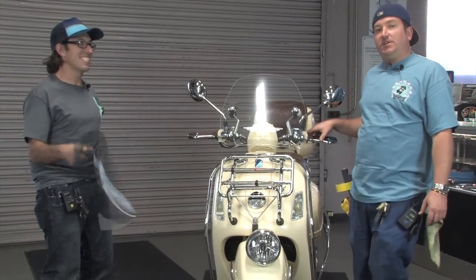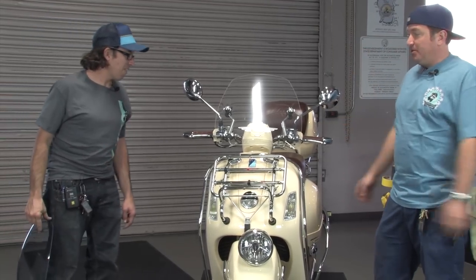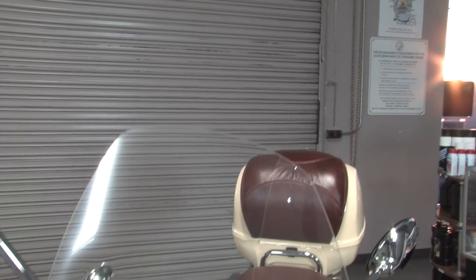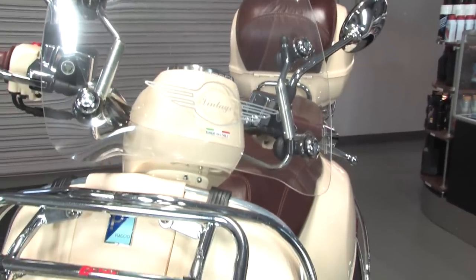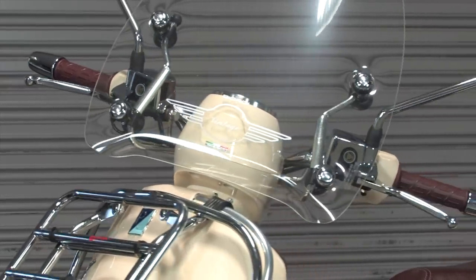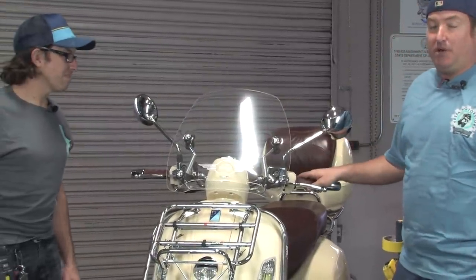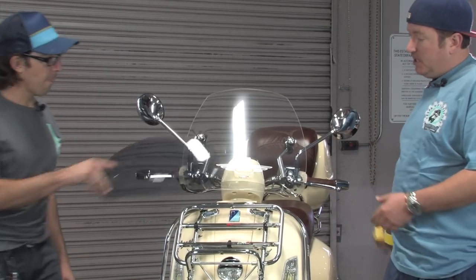We've got a few more accessories that are bolt-on but don't fall in the category of chrome accessories. First off, you'll notice it's got a nice mid-sized windshield. This one is made by an Italian company called Biondi — part number GTV18BI. This company has unfortunately gone into liquidation, which means availability may be a little touchy for the next six months. But it's a nice mid-sized windshield, measuring about 17 inches in total length compared to the original which is maybe six inches.